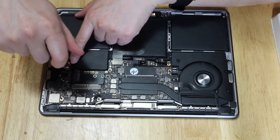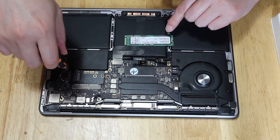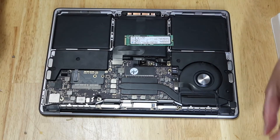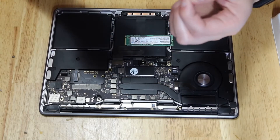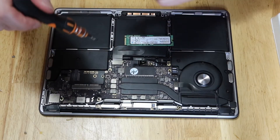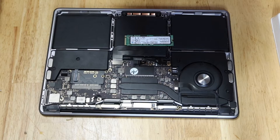One of the big advantages of using the M.2 NVMe drive rather than the stock Apple drive is that you can use an external SSD enclosure to read and write data. It's better for data recovery.